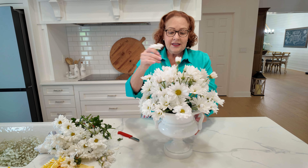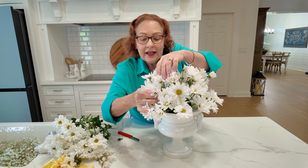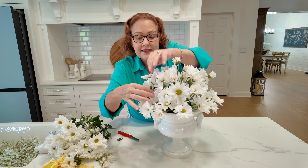As your arrangement is getting closer to finish, don't hesitate to go down in and add some of the daisies down inside.